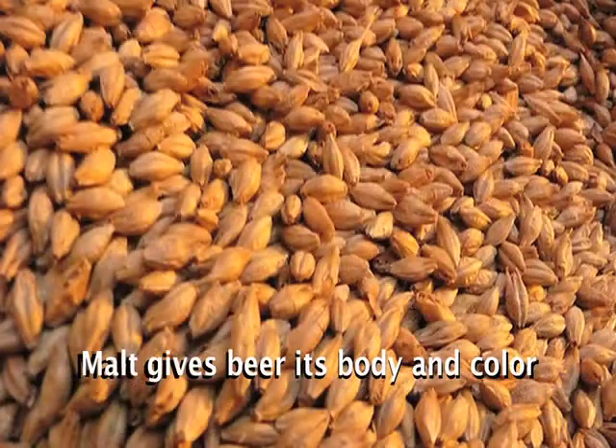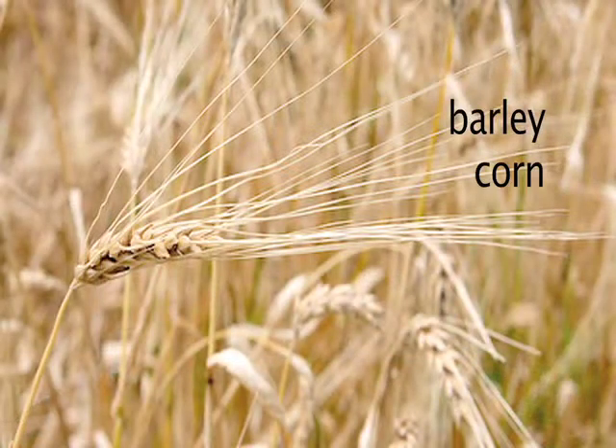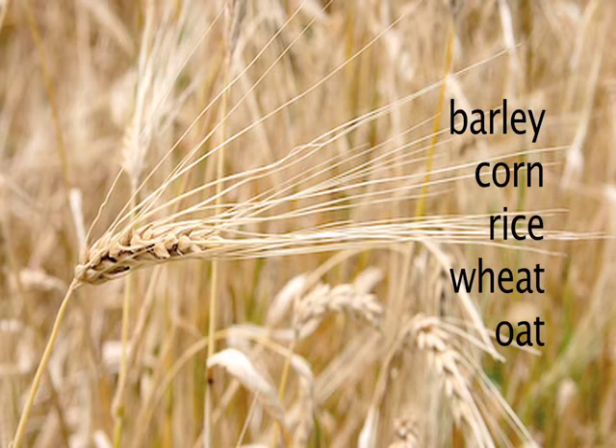Why is your beer so much darker than mine? Well, if you were paying attention on the tour today, you would know that the color of beer comes from the roasting of the malt. The first step to making beer is roasting the grain, called the malt. What kind of grain? Well, mostly barley, but some recipes call for corn, rice, wheat, even oat. After you roast the grain, you add water and call the mixture malt mash.